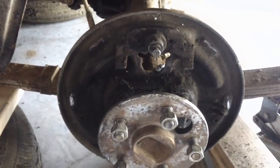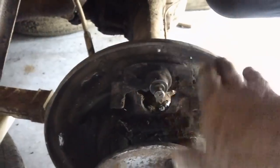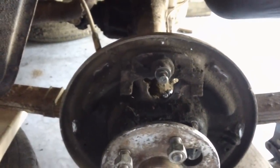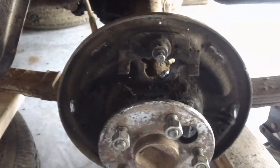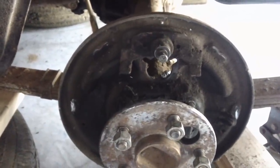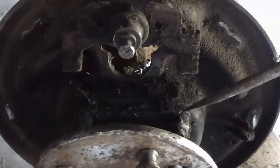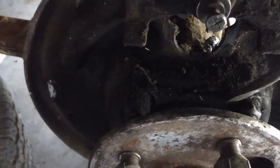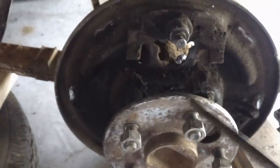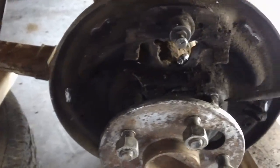Now that we know we made the right decision to get rid of those wheel cylinders, I want to take this backing plate off, clean it, de-rust it, paint it, and put it back. There are four bolts back here - two on top and two on the bottom on a square plate. They hold the wheel bearing in, or the axle retainer plate, with these bolts.